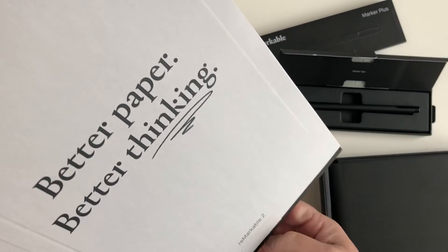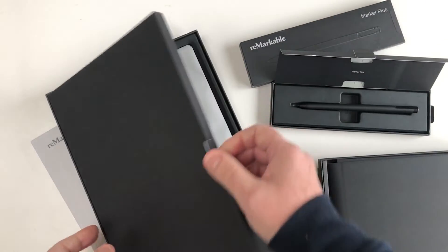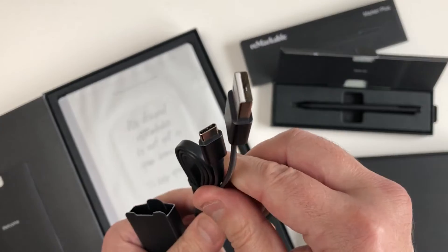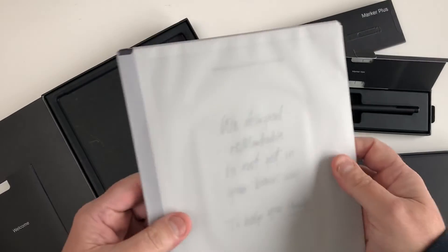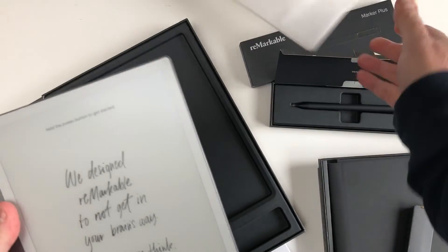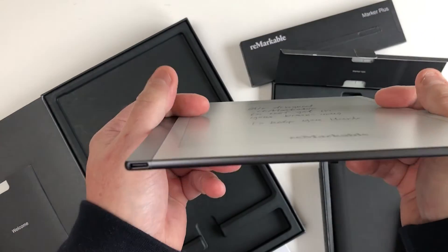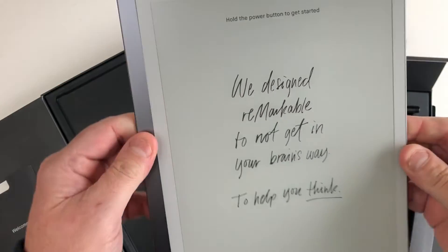Next up we have the tablet itself. Here we have the USB-C cable for charging. The battery life of this device is actually two weeks. The size of the tablet is 7.6 inches by 9.9 inches, and it's very thin. It weighs only 403 grams and has a resolution of 1872 by 1404 pixels. It has 8GB internal storage and supports PDF and EPUB formats.